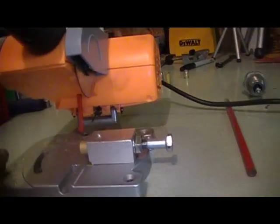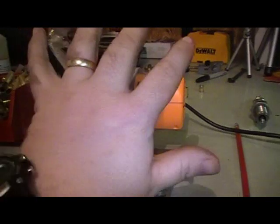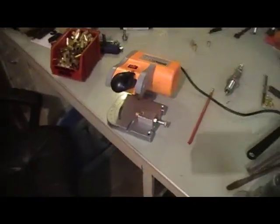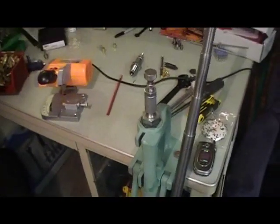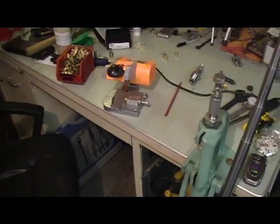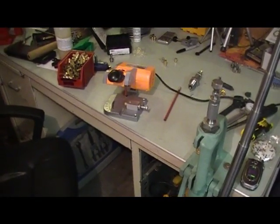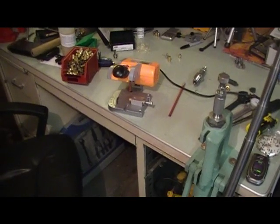Let me get this camcorder set up. You can tell by my hand how big this little mini saw is. We'll go ahead and — rather we'll be cutting, not trimming — some brass, and then we'll go on from there.